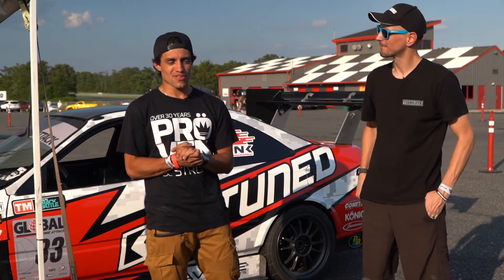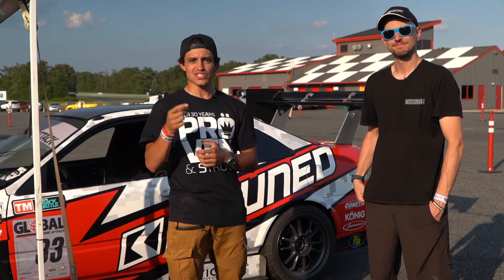Alright, so that's it for Chris' walk around. Chris, thank you so much. Guys, thank you for watching — if you want to see more, make sure you subscribe and we'll see you next time.